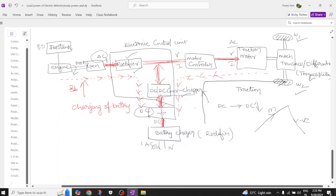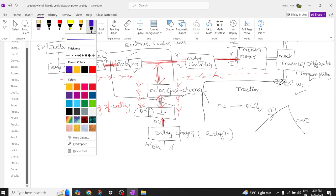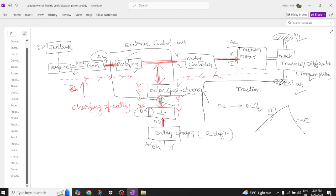Hi everyone, welcome back to our EV channel. In the previous video we understood the configuration of the series hybrid electric drivetrain. Now let us try to understand the different types of strategies, which are power flow patterns. Let's use different colors so you can understand better.